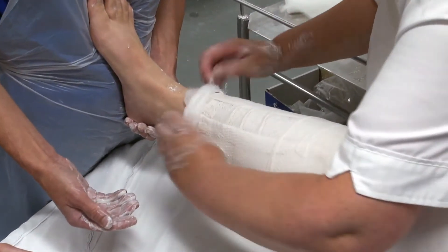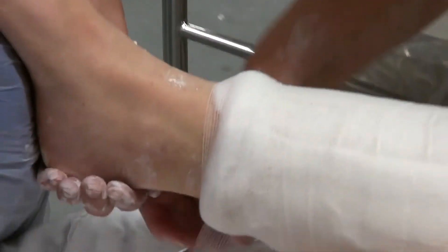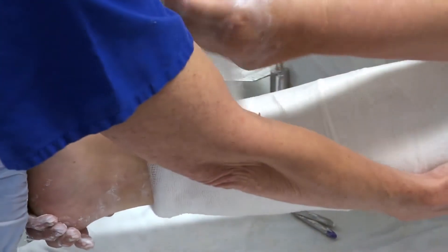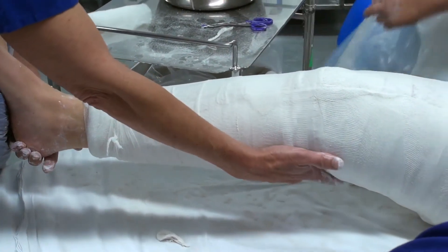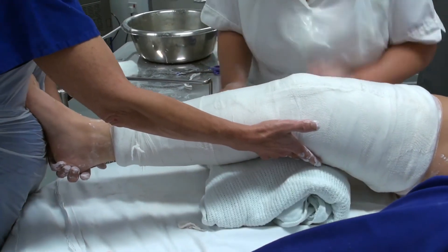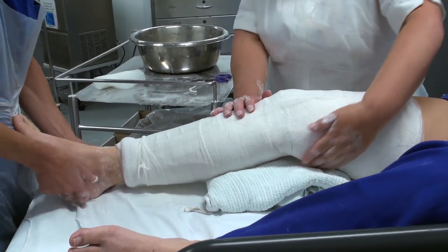I'm just trimming a little bit of plaster off at the end there just so it doesn't rub on the ankle joint. Just turn back the padding and now I'm going to secure with the bandage. Now we need to put a pillow or blanket just underneath the knee there to give some support and allow the plaster to harden off. So that is a cylinder back slab for you.